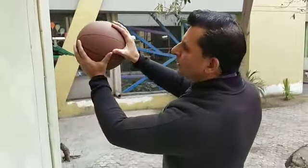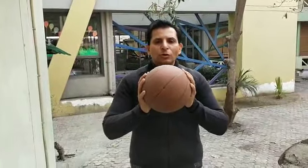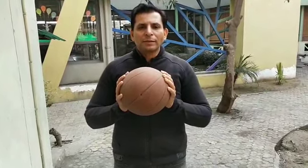So children, as you have seen the demonstration — to repeat: first you hold the ball like this, then you throw the ball in such a way that it should come back at your chest level. That's all for today. In the next session we will discuss some other topics.